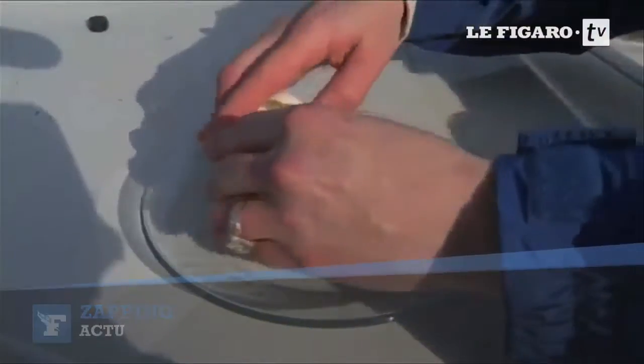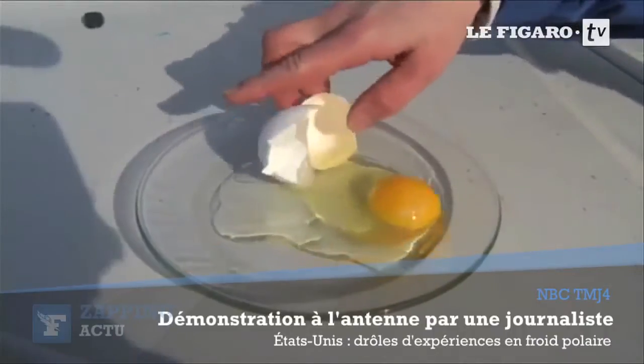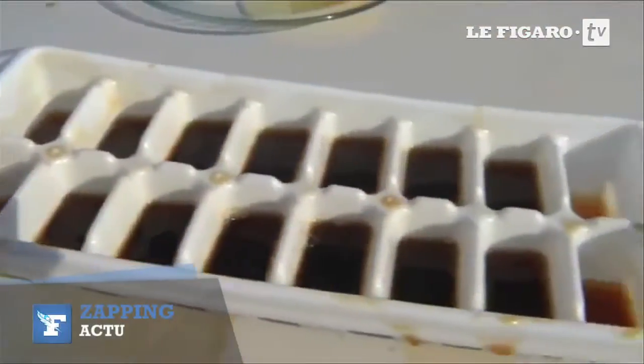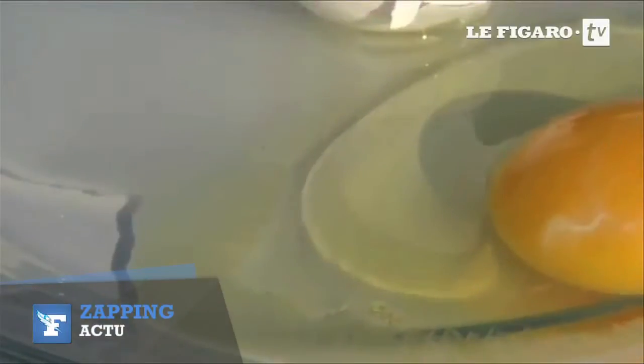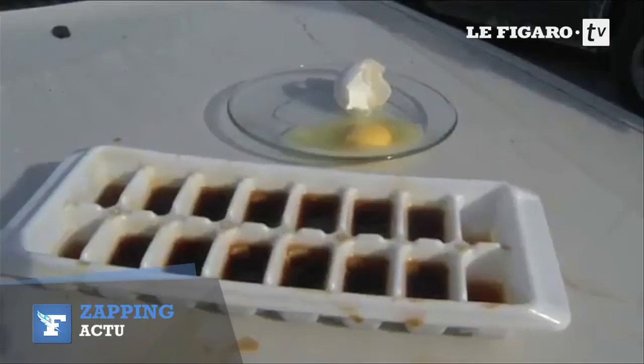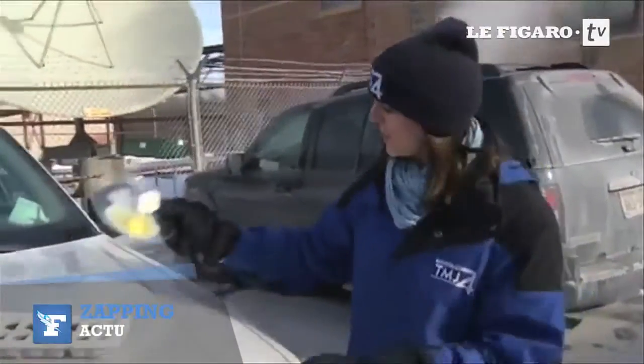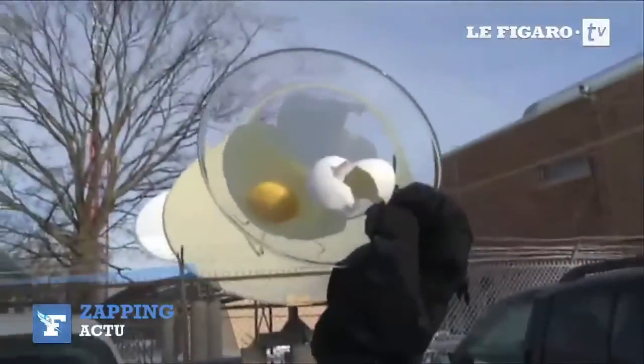Now watch — look at it freezing. Less than 15 minutes later and you've got frozen iced coffee cubes to not dilute down your coffee. And you can take your eggs sunny side up.